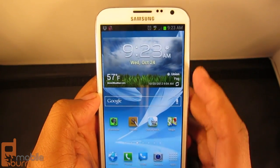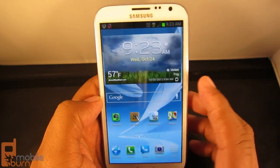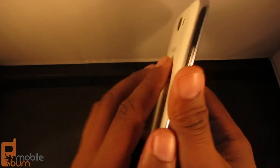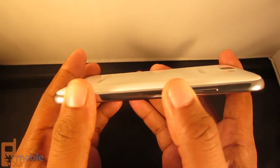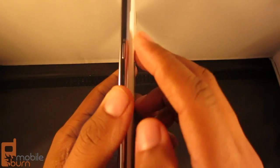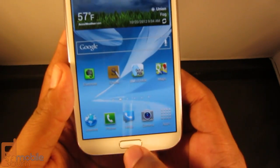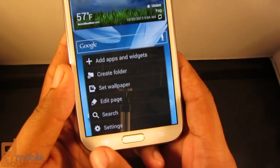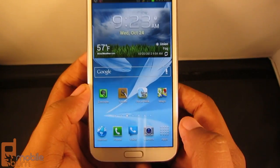The phone comes in marble white or titanium gray, which is a bluish-gray type of color. It has a glossy plastic finish on the back and front. On the sides you've got a hard plastic metal-looking rim, volume up and down buttons on the left, a power button on the right, a physical home button on the bottom, and menu and back buttons that can be set to only appear when you tap them or appear all the time.